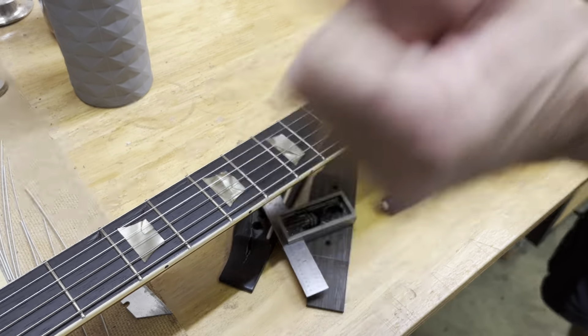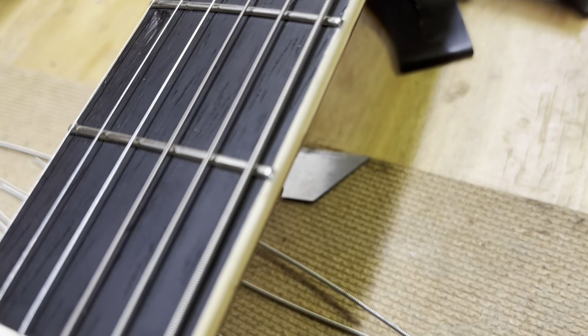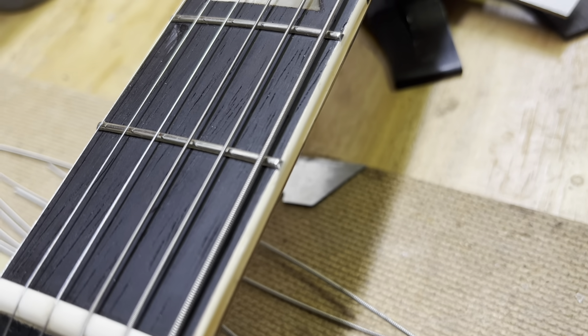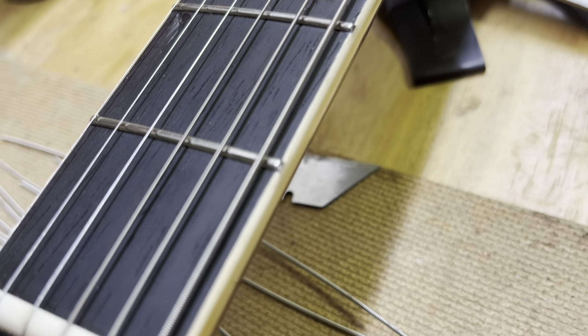At the factory, they just put them in and then dress the whole board — they may have started out 50 thousandths tall, or maybe even 60. Then they grind the heck out of that board. What about the nibs — how does that all work with these old Gibsons?